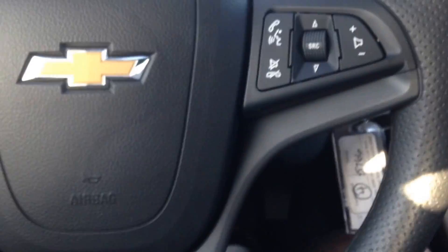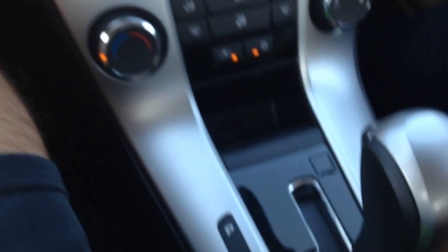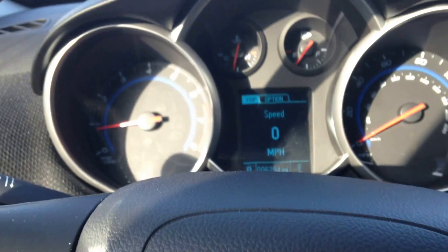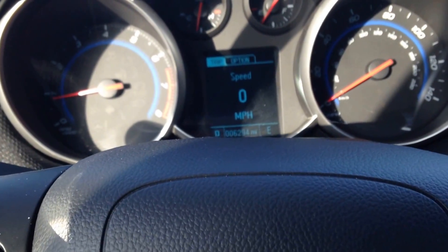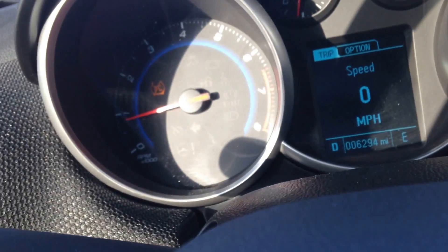I just wanted to do a YouTube video of the Chevrolet Cruze Race Car Start System. I'm going to go down here and hold this button for about 20 seconds until the two lights on the dash light up and illuminate, which they just did as you can see right there, and then that one over there.